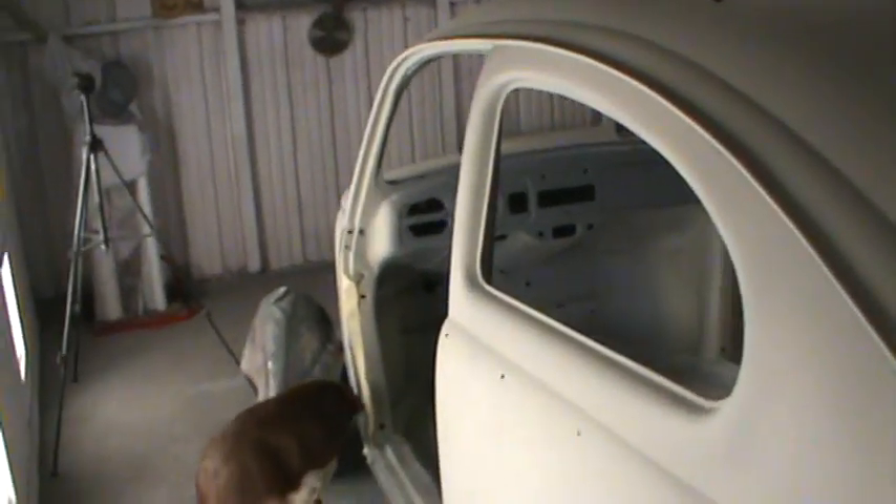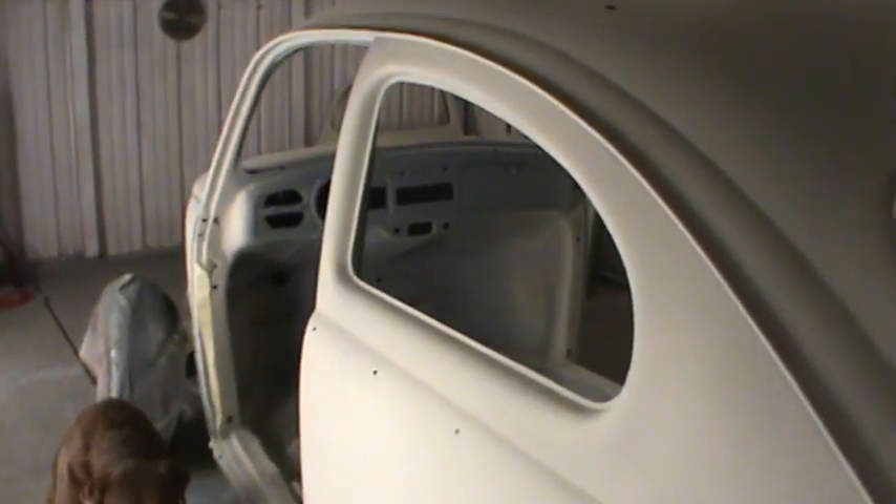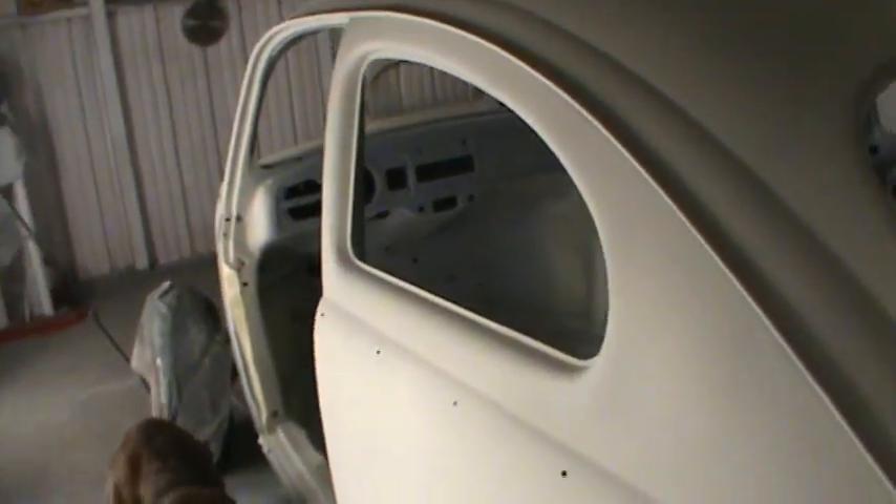I gotta stay on this — I really need to get this painted. I know a lot of guys are wanting to work on the Nova, and I just can't stop on this right now. I did get the Nova fender primed, so we are still making forward progress. It looks really damn good — nice and smooth, nice and straight. We'll go ahead and fix this one spot that I missed down here and do a little blocking and give that a wipe, but all in all the fenders are looking good.